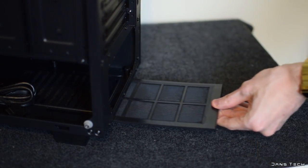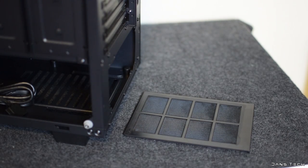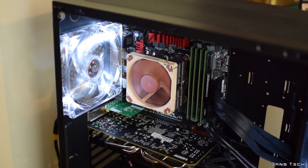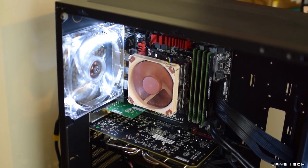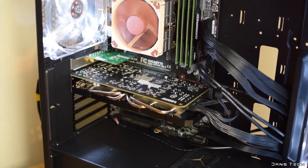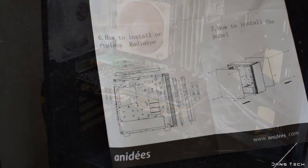At the bottom of the case there's another removable dust filter which slides out from the back of the case — very nice to see. As for clearances for main components, you've got 17.5cm for CPU cooler clearance and 41cm for graphics card length.